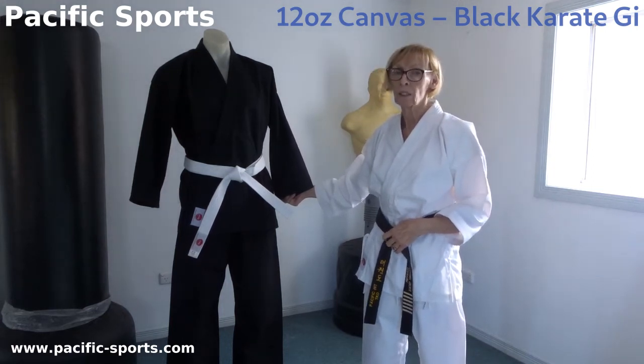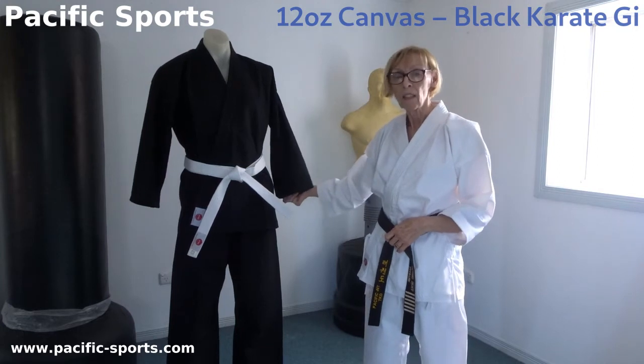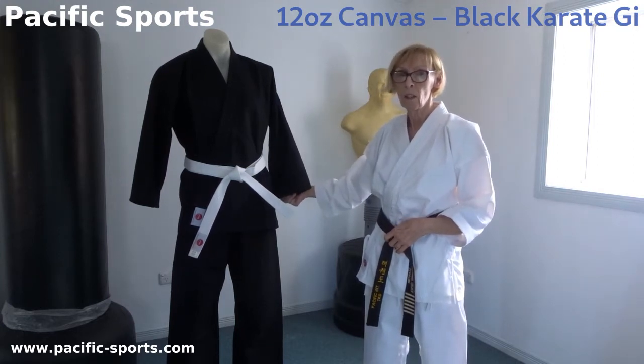They're made in 12 ounce cotton canvas. Although the fabric is heavy, it breathes so it's very comfortable to wear even in hot weather.